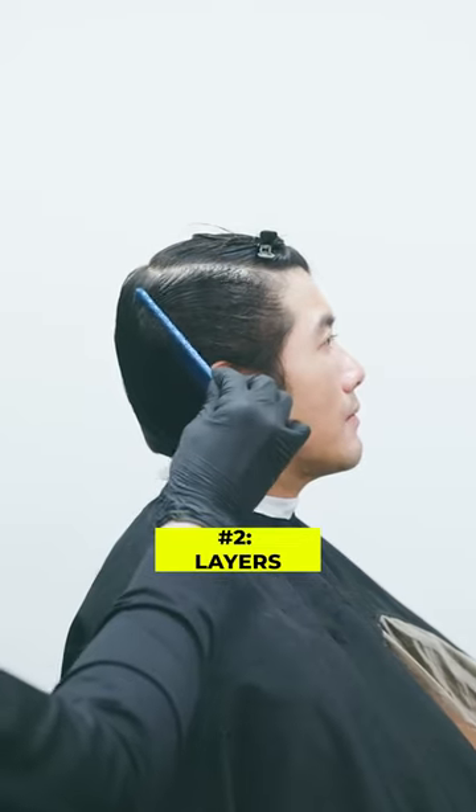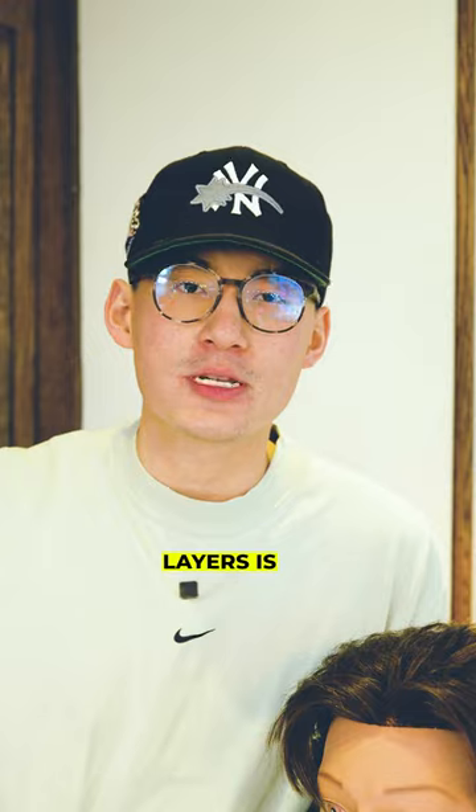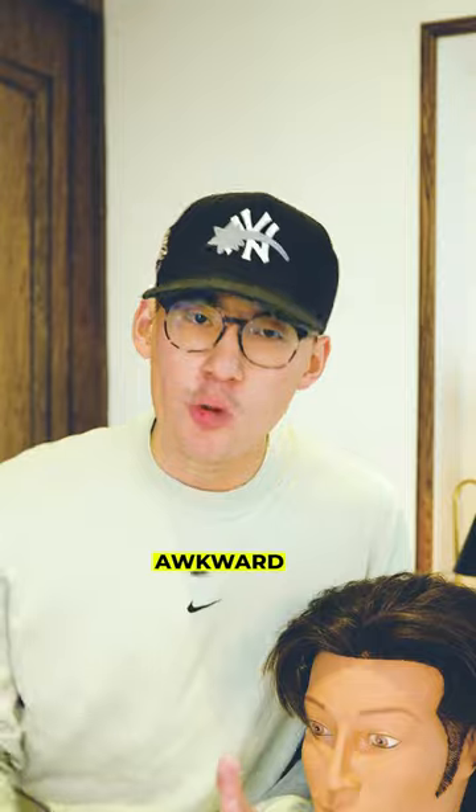And number two, you're going to want some layers in your hair, so make sure you ask your barber for that. In simple terms, layers are pretty much going to help you get some flow and movement into your hair, so that way your middle part doesn't look so awkward.